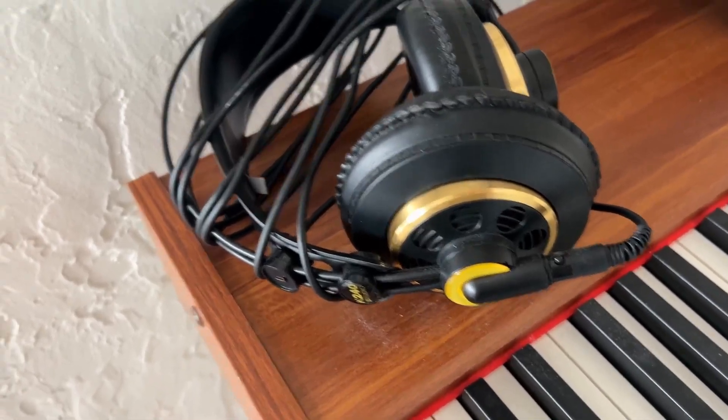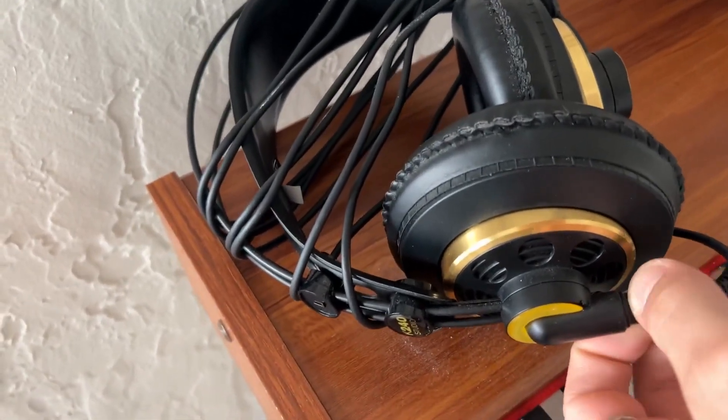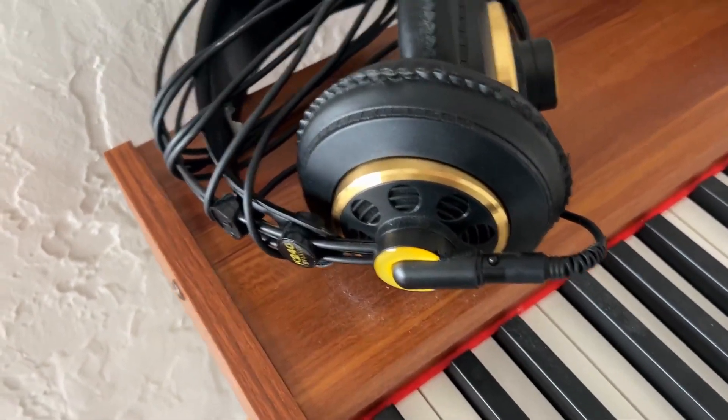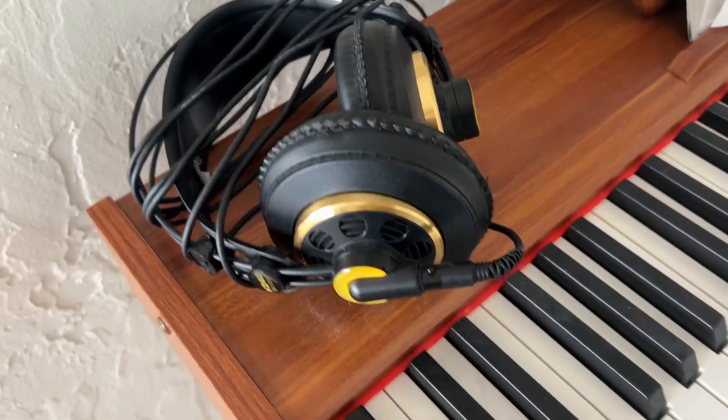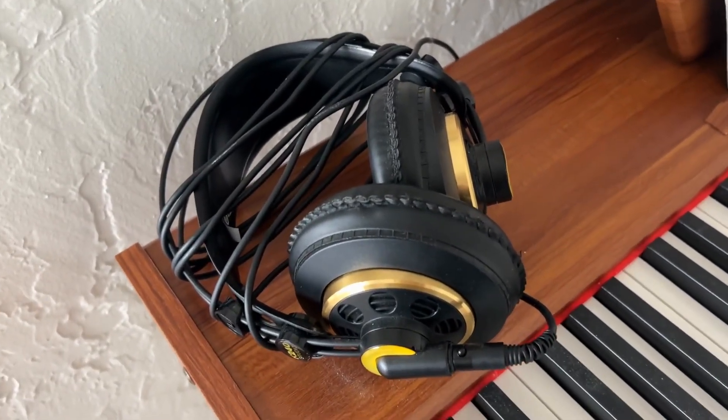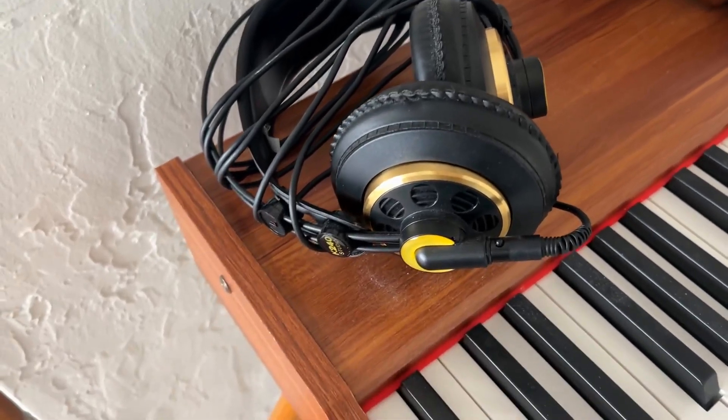I do love the fact that they come with a very, very long cable. It's also detachable, which is cool. Just especially for practicing piano, when I'm using it, it's nice to have a little bit of added length.